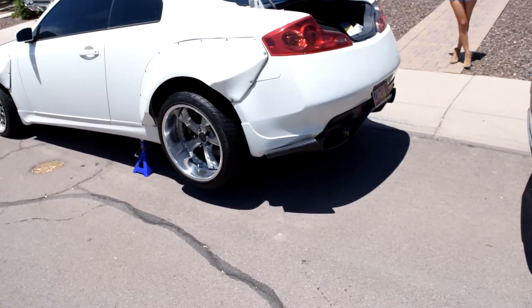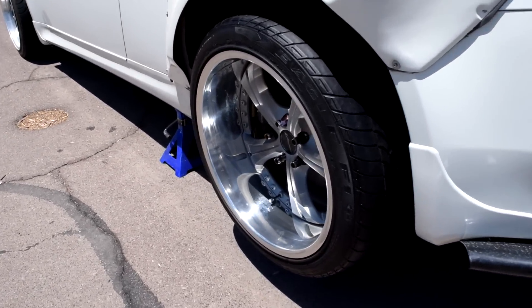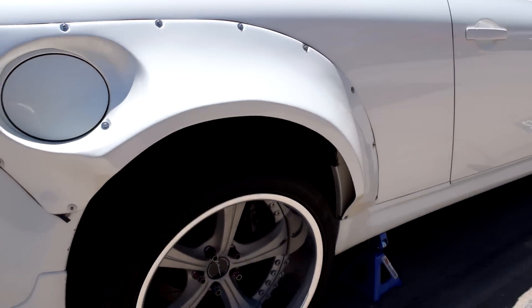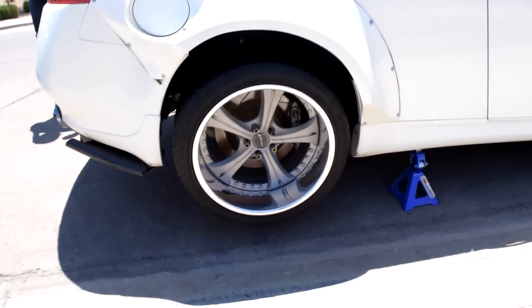We just got both rear wheels on. It's like 120 degrees out - that's the life of living in Arizona - but we got both of the rears on. It looks super good, I can't wait to drop it to see what it looks like. Now we just gotta take off the fronts and get the fronts on.